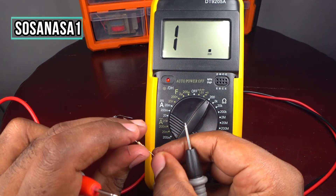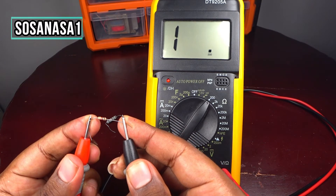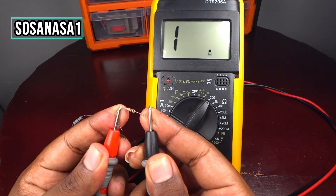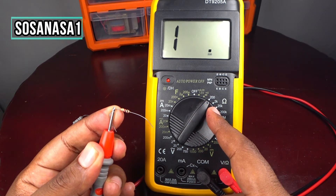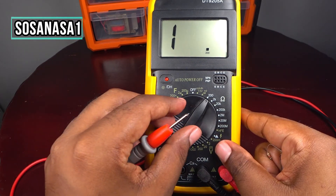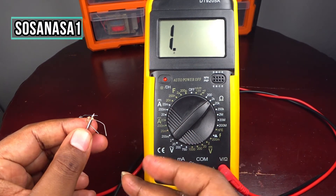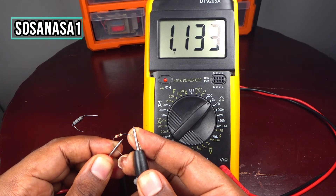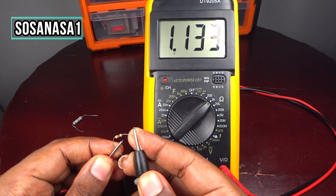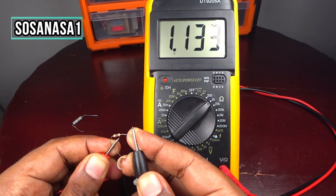Now let's test the other electric resistance. Touch this side and touch this point, then watch on the multimeter screen. If you see the number one on the screen, don't change anything yet — it means you need to move the selector to a higher position. I'm going to move to 2 kilo ohms. Touch this point and this point again, and watch on the multimeter screen. This is a larger resistance — it has 1134 ohms.